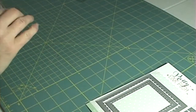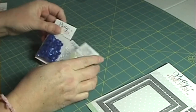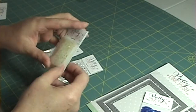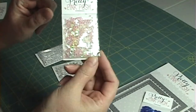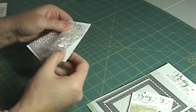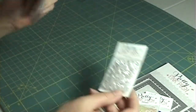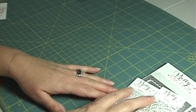Pretty Pink Posh is well known for their sequins, so I got the cobalt blue ones, some little teeny tiny iridescent hearts, and then the dew drops in both the larger size and the smaller size. They should be fun for spring — you can use them for little water droplets.